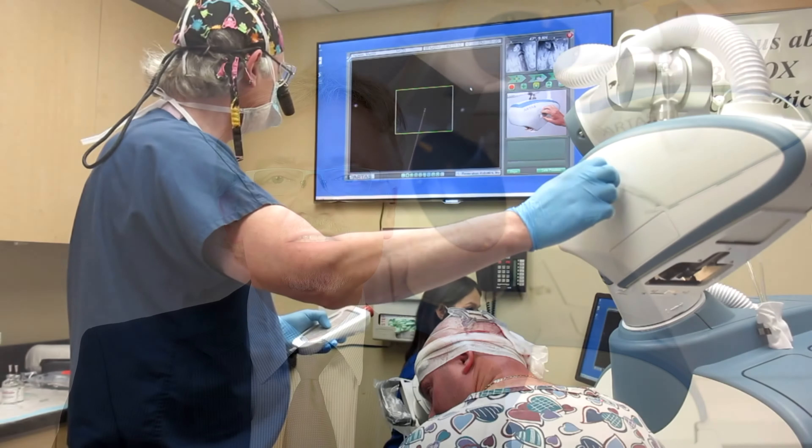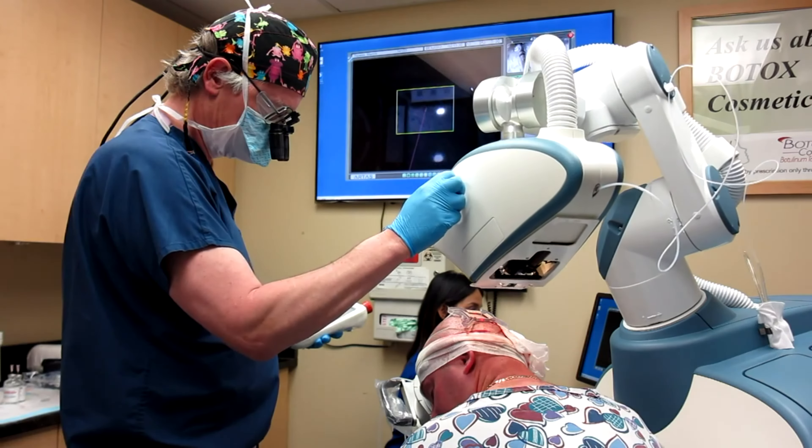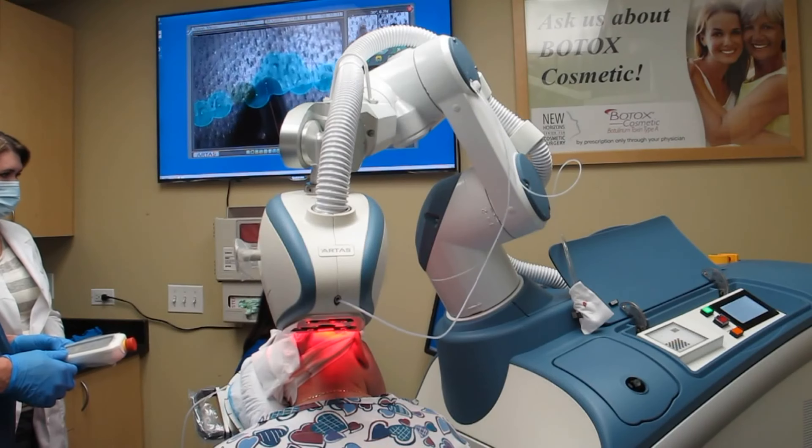The procedure is actually very comfortable for the patient. They arrive in the morning, the site is prepped by clipping the hair. Following that, the patient is placed in the robotic chair and anesthetized using a local anesthesia, which is similar to the methods used in the dentist's office.